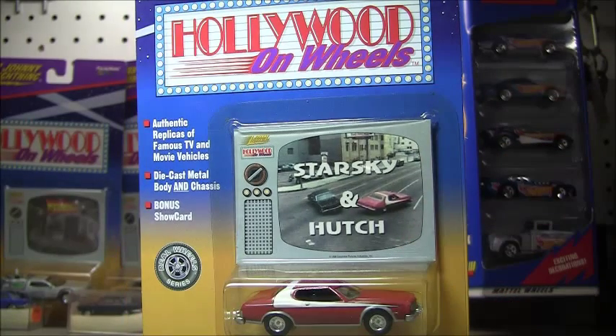As you can see here, we're going to go over the Starsky & Hutch car — it's Johnny Lightning of course. One of the ones I had to have. The show was kind of before my time, but I always loved the car, so I was always attracted to it. I didn't really watch it that much, but just had to have it. I'm going to go ahead and open this and then we'll be back with a close-up.